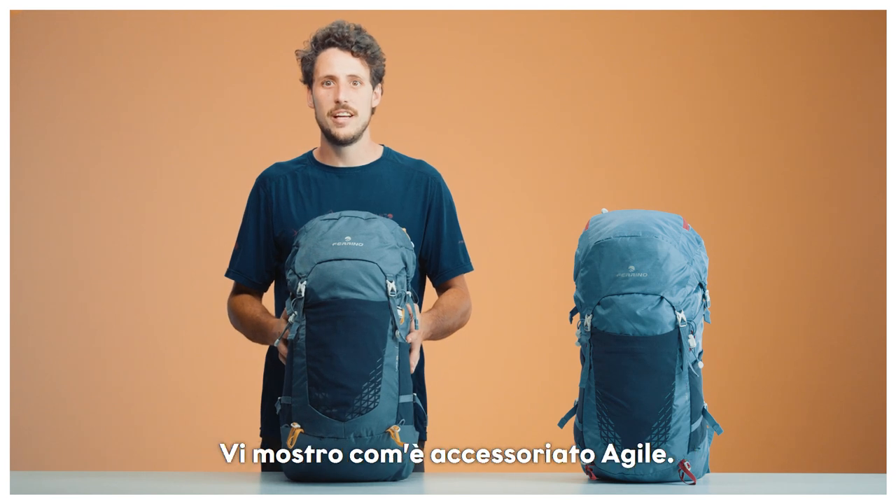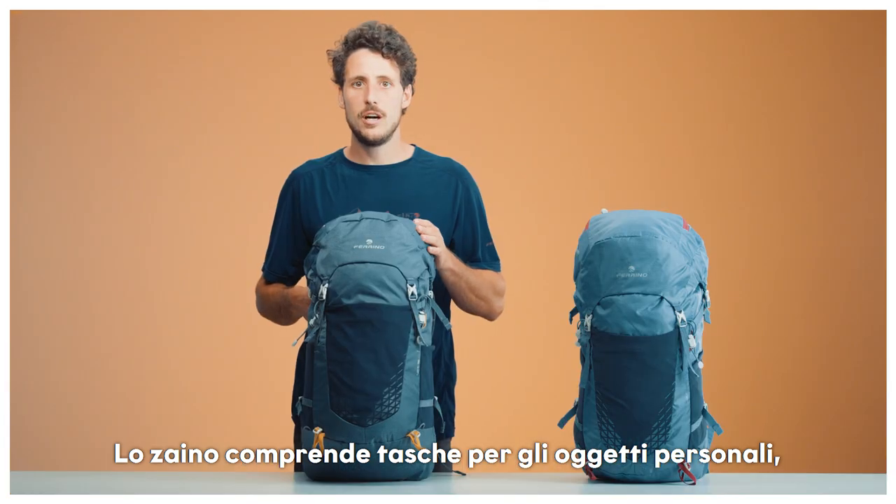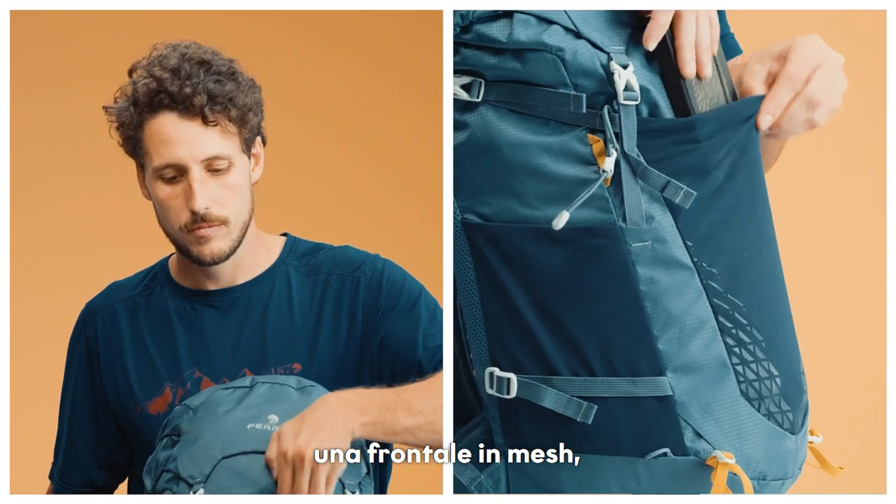And now, let's get to the fun part and show you how this bag is accessorized. The bag features smaller pockets for personal belongings, one in the front in mesh, on the top lid,